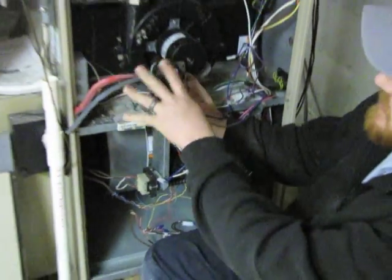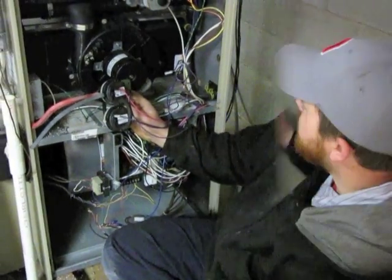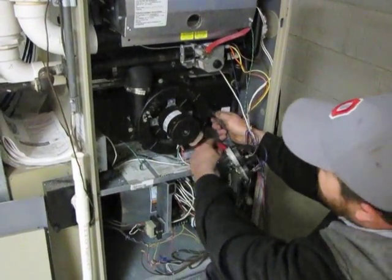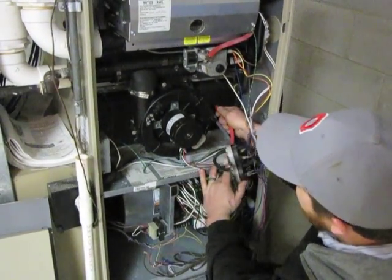After you have your new pressure switch bank reinstalled, you're going to want to do the same to the other side. Reinstall the pressure switch banks, making sure your black tube hooks to the positive on the cold end header box and your red tube hooks to the negative on the cold end header box.